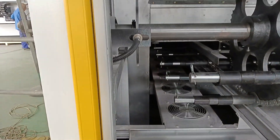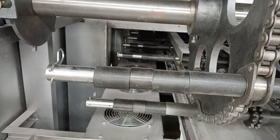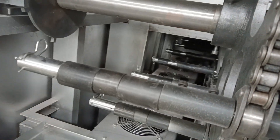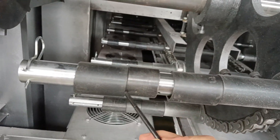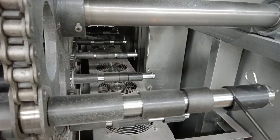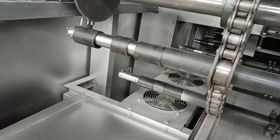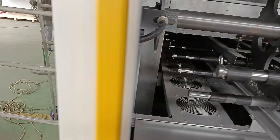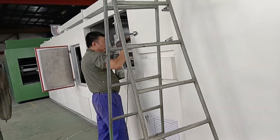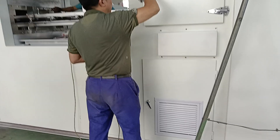The machine has two layers, you can see. One, two. One, two. This station. And now I'm going to take a look at the shipping machine.